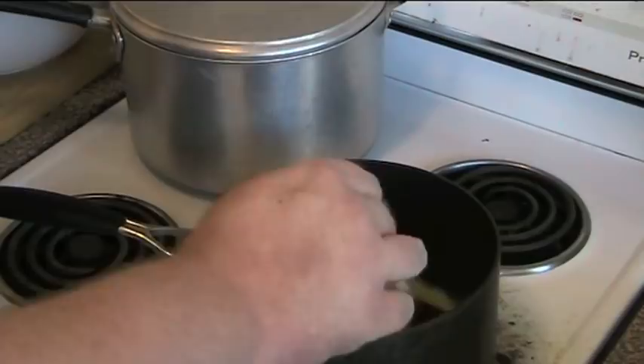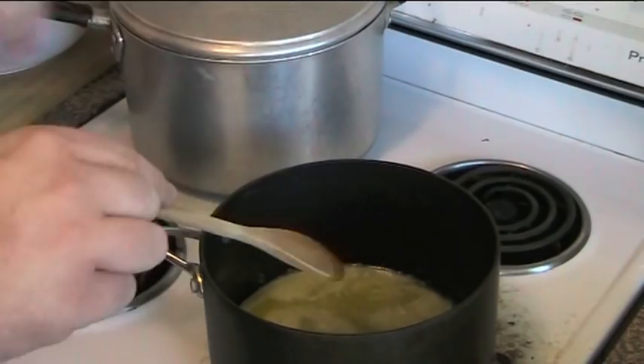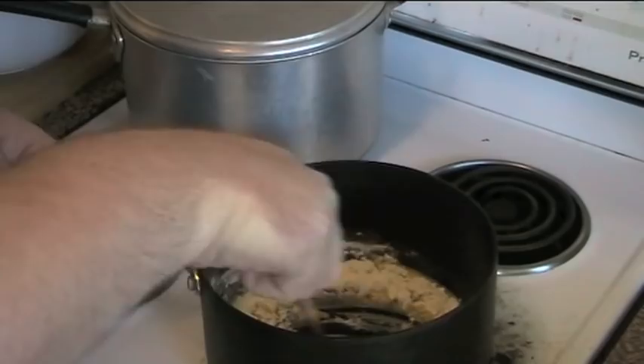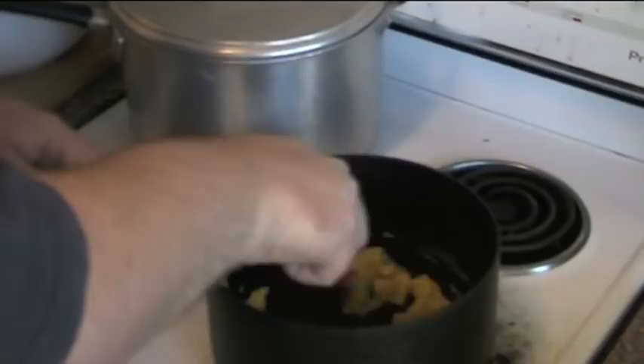Next we're going to make our bechamel cheese sauce. The first trick you need to know about bechamel sauce is once you start making it, you need to keep making it — you can't stop and pause because you can ruin it if you don't pay attention to it. I've just melted about 50 grams of butter in this saucepan until it starts to go a bit frothy. To that I'm going to add half a cup of flour and mix it through until the butter and flour are combined into a sort of yellow paste — almost play-doh looking.